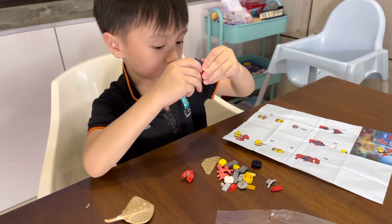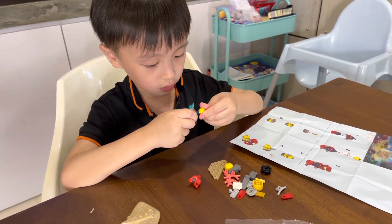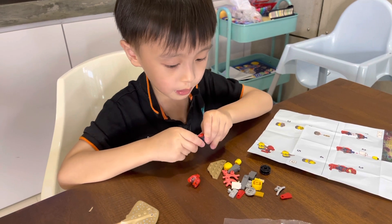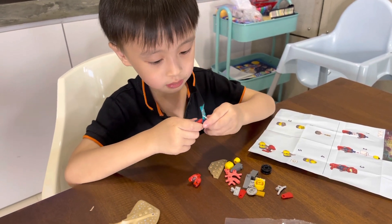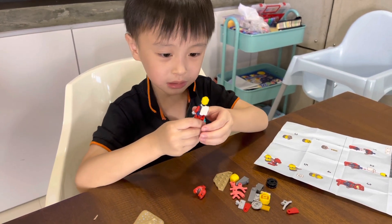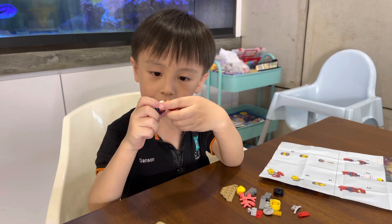We're going to get the Lego man first. The middle head. Backpack first, and then go back. The scuba tank — and this is the helmet.